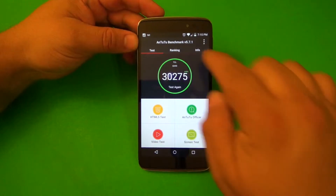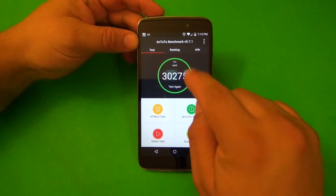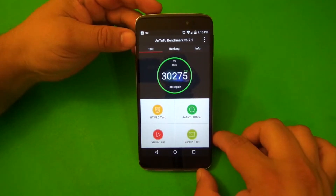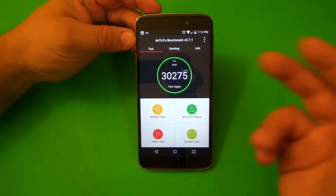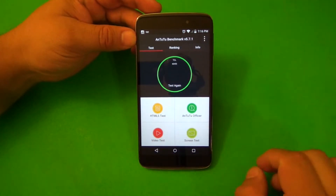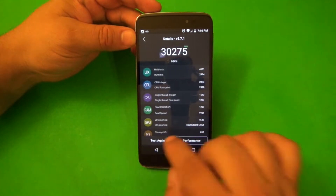Okay, so now we're going to do the Antutu benchmark test. Like you can see here, this is the score I got before — 30,275. Already there's nothing running in the background, just this app. Now let's go ahead and try another test again.